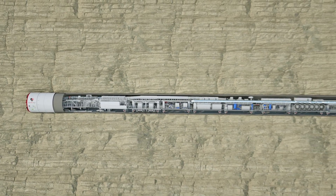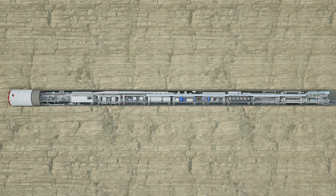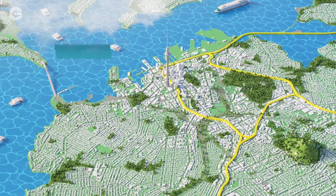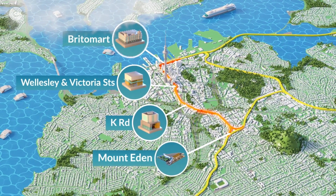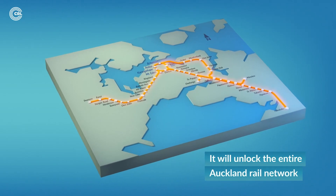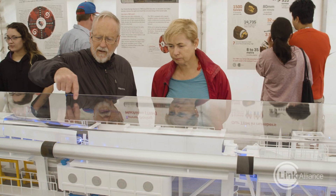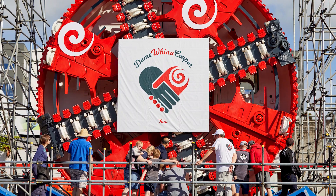The TBM pilot watches everything happening from the control room and can stop everything at the push of a button. The Dame Fina Cooper tunnel boring machine is working hard to help build the City Rail Link, which will unlock Auckland's public transport network. The machine's journey will finish in 2022 and the City Rail Link is due to be complete in late 2024.